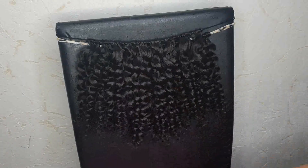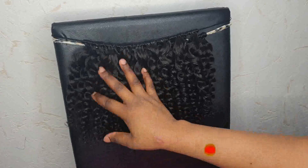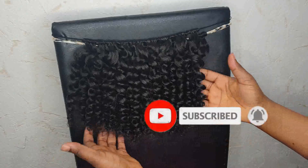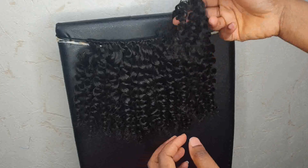Hello guys, welcome back to my channel. Thanks for tuning in. If it's your first time, my name is Susan Kawa — feel free to join the family by hitting the subscribe button. To my old subscribers, thank you so much, may God bless you. In today's video, I'm going to be showing you how I make Jamaican bouncy hair with an expression braid.